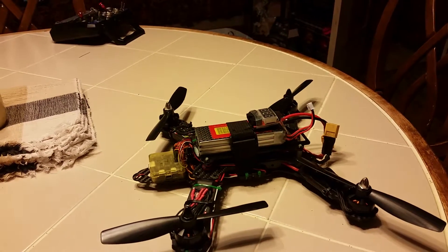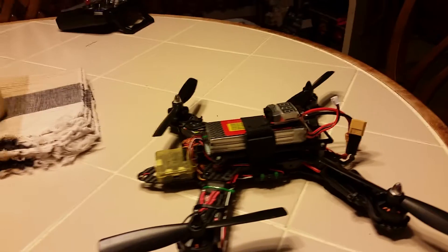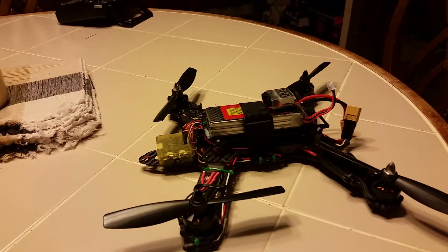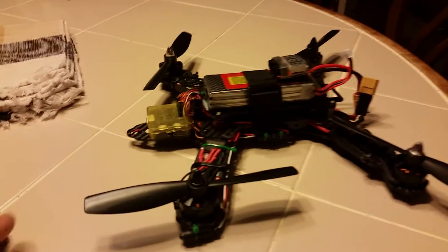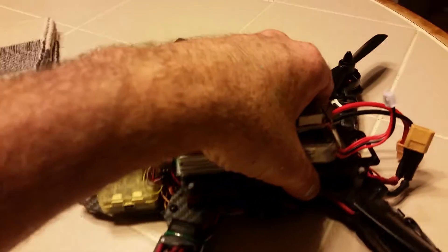I did more mods on this 270. Totally loving this thing. I finally got this CC3D on CleanFlight through some trial and error.